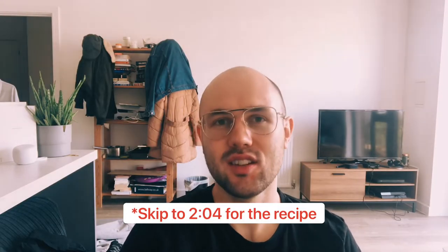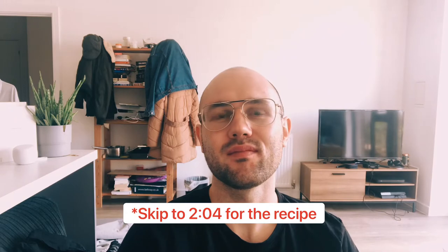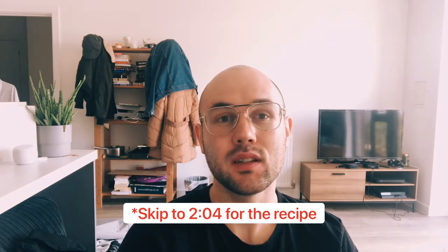Good to see you guys again. Today is the first video I'm uploading after I decided that I'm actually going to try and make sure that I do this twice a week for a long time.